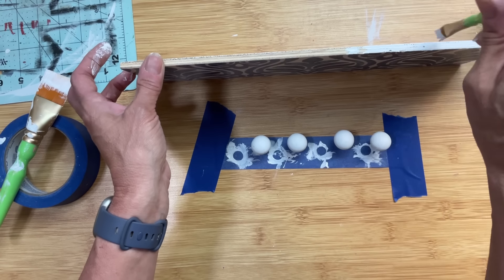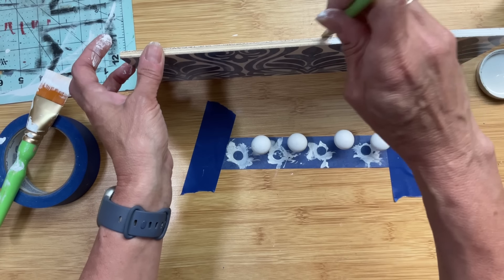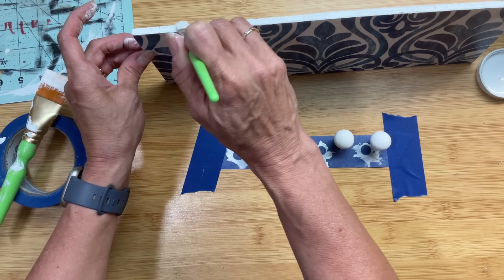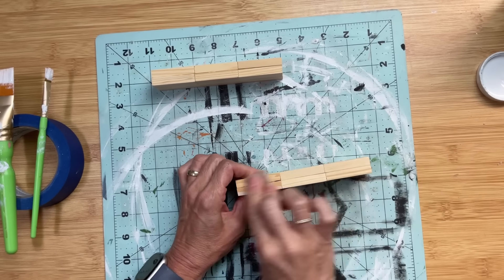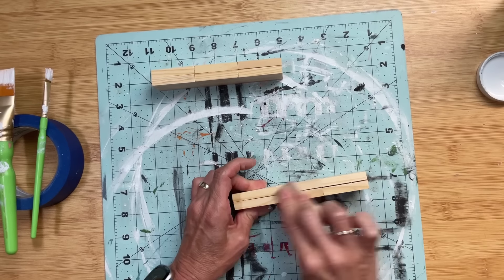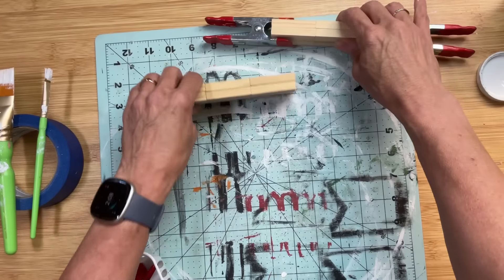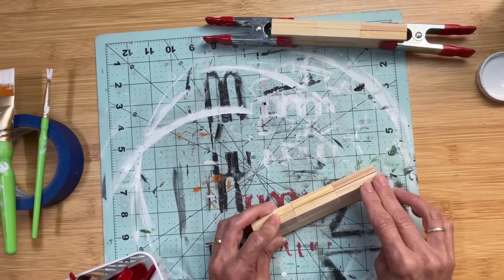I'm also painting the side edges of my riser. Now that our tumbling tower blocks are completely dry from the wood glue, I'm going to give them one more final sanding before painting them white as well. I noticed they were bowing a little bit, so I used clamps to make sure they were as flat as possible before painting.